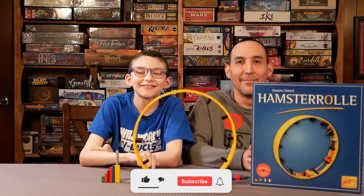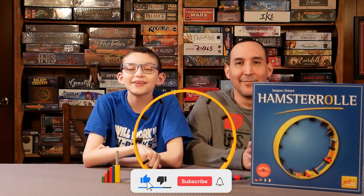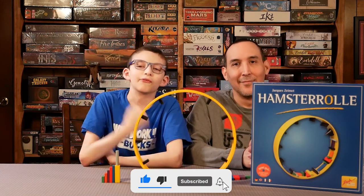Welcome to Board Game Empire. Today we're going to be doing a review of Hamster Roll.